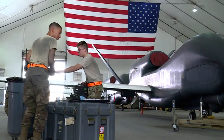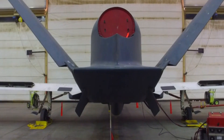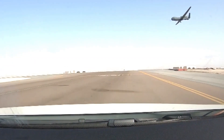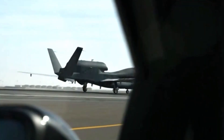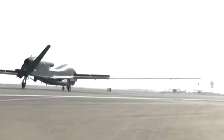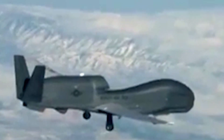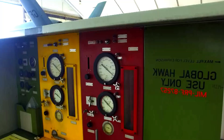The primary purpose of the RQ-4 Global Hawk is intelligence gathering. It provides a persistent ISR capability, collecting valuable information on potential threats, targets of interest, and enemy movements. The drone's ability to loiter over an area for extended periods allows it to monitor changes and patterns, contributing to a better understanding of dynamic situations.